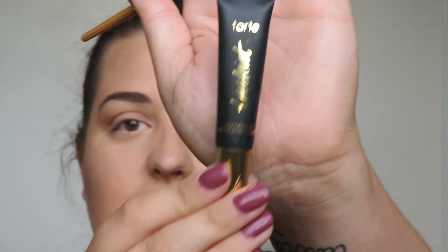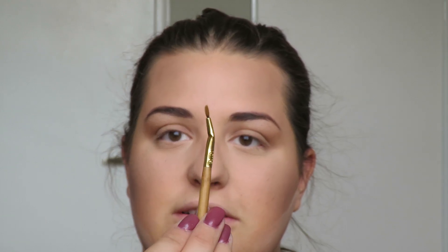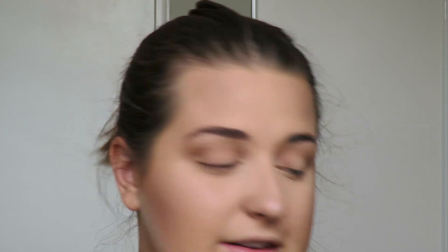Next I'm doing eyeliner using the Tartist Clay Paint Liner, applied with the angled brush that came with it. I'll coat the brush and see how it turns out.